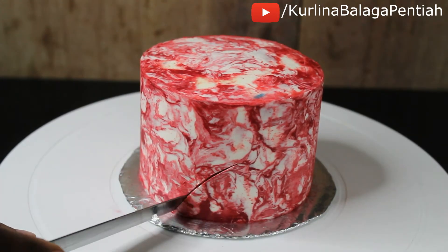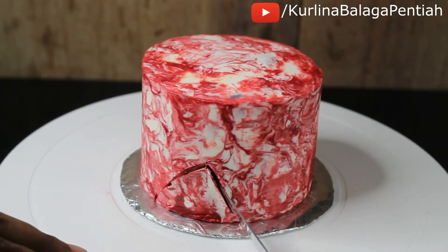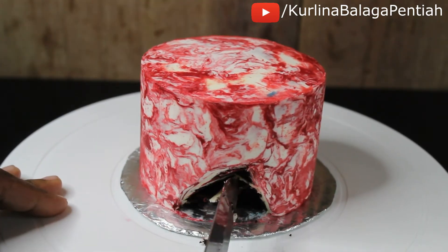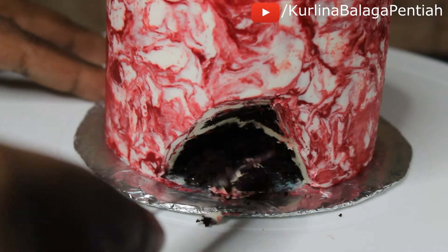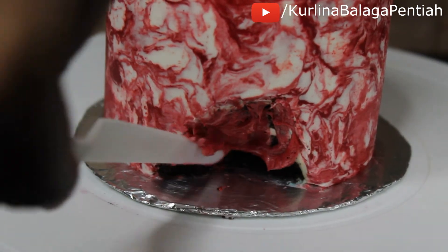Here's the twist you've been waiting for — I'm turning this cake into a geode cake! I'm carving a portion at the bottom of the cake; you can carve it as big or as small as you like. Once I was happy with the carved area, I'm crumb coating it in a layer of buttercream.